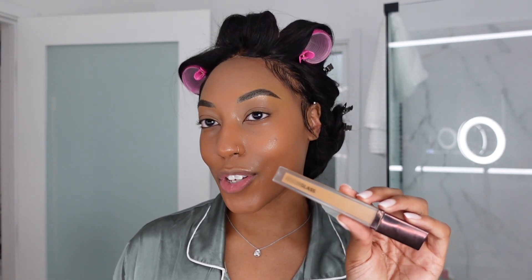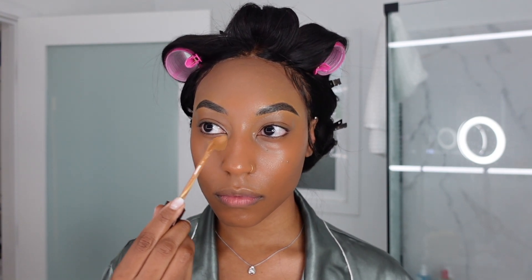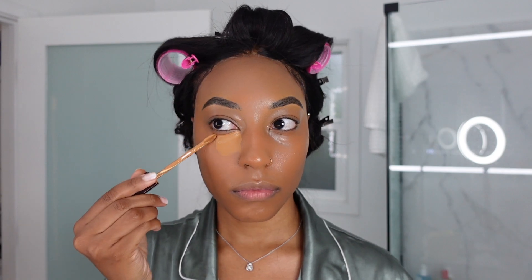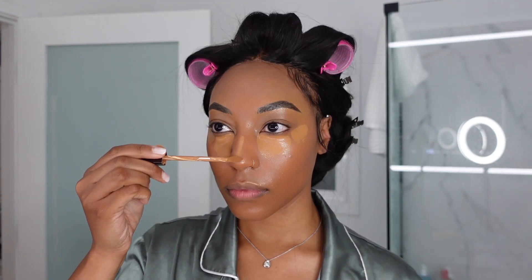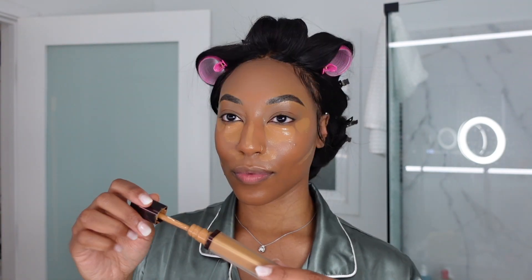For concealer I'm using Hourglass in the shade maple. I'm going to go really heavy under the eyes and highlight a few other areas to snatch my face. I have repurchased this concealer three to four times now — it's just overall a really good product and I really appreciate that.